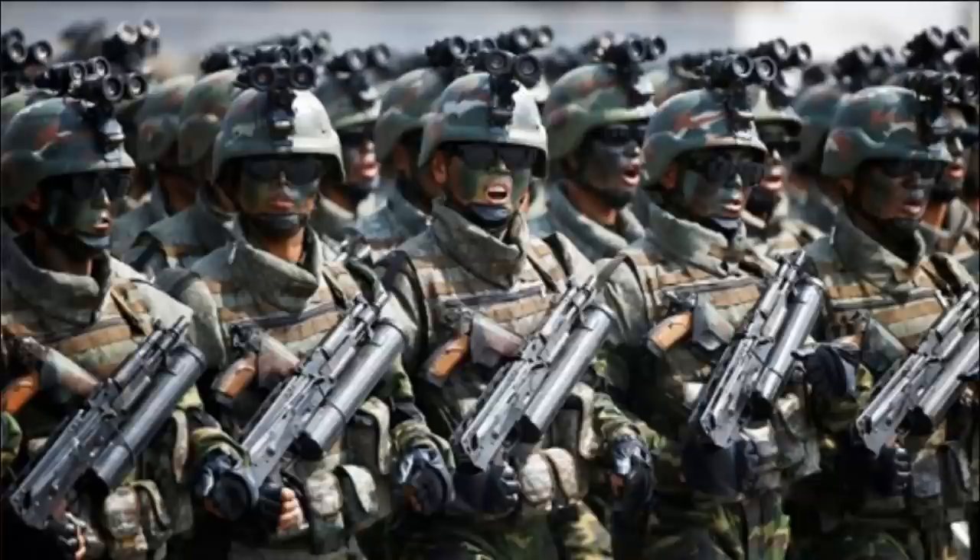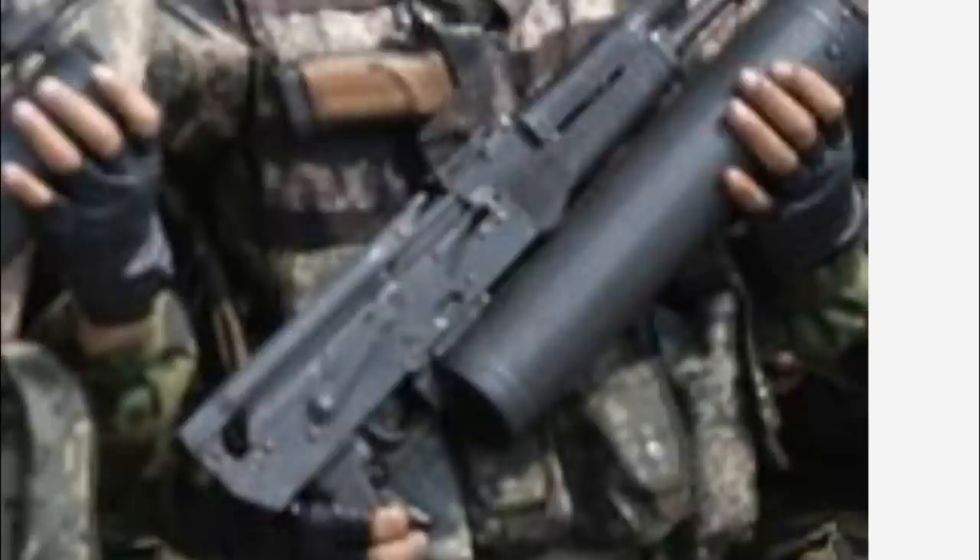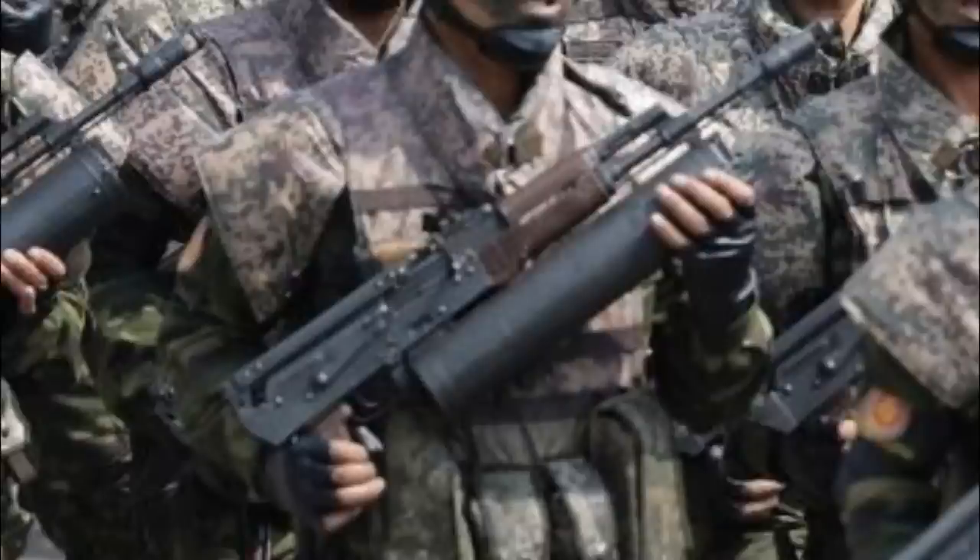Another interesting feature about this AK is that if you look really carefully, the buttstock folds over the top of the receiver — that is unheard of. I've never seen anything like that. I've seen side folders and under folders, but never an over folder. As a military weapon I think this thing is kind of interesting, and I'm hopeful that someday Century Arms International will be importing some of these and building them for collectors, because I wouldn't mind having one. The funky design — it's probably a really terrible weapon and not an improvement by any means — but it is distinctive and interesting.